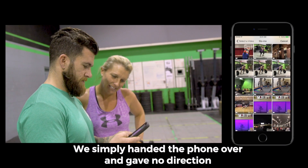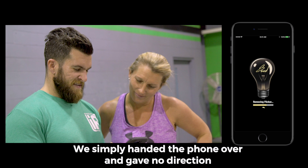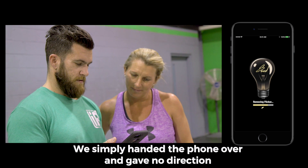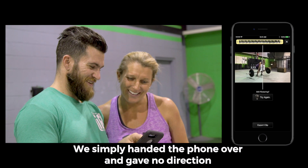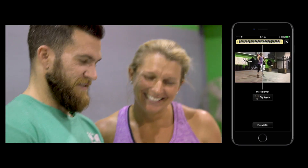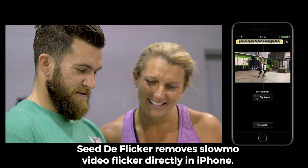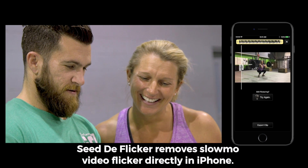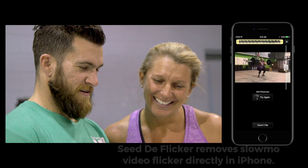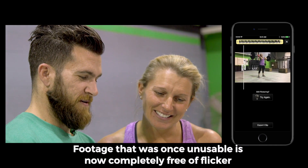You'll see a before and after on this. We're moving the flicker. That's crazy. Wow. It looks like it's not — it's completely different lighting. That's crazy. It's completely different. It looks like we have completely different lighting in the gym than we did on the first one. That's so neat.